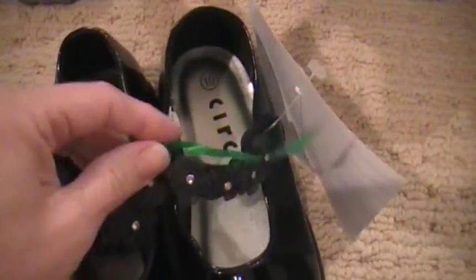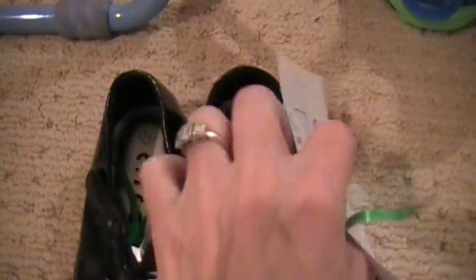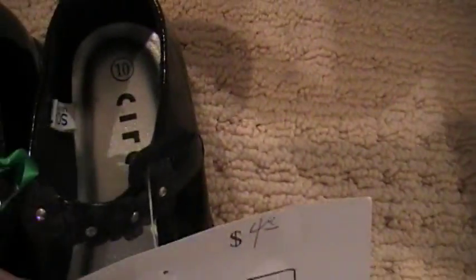Shoes — use the zip tie or the curling ribbon to tie them together so they don't get lost. Then I use the tagging gun to stick it through. You can tape the tag to the bottom, you can use your safety pin, or you could even punch a hole and put it through the curling ribbon.